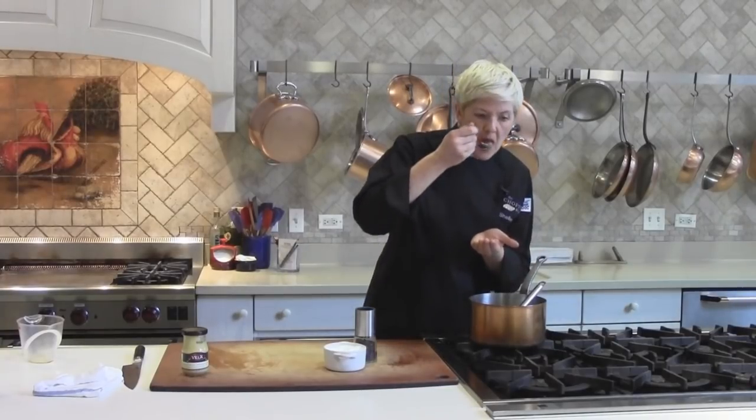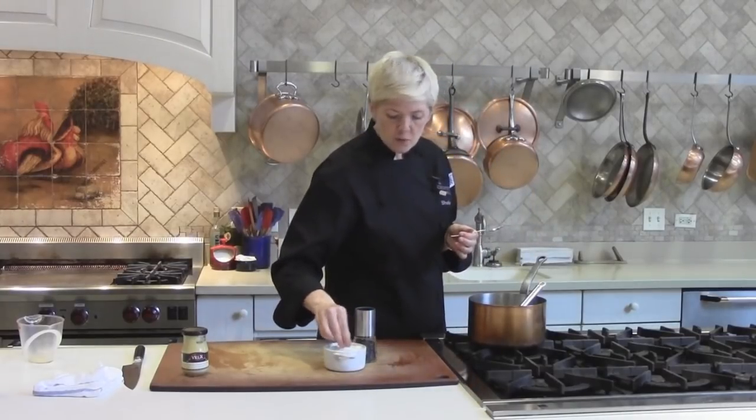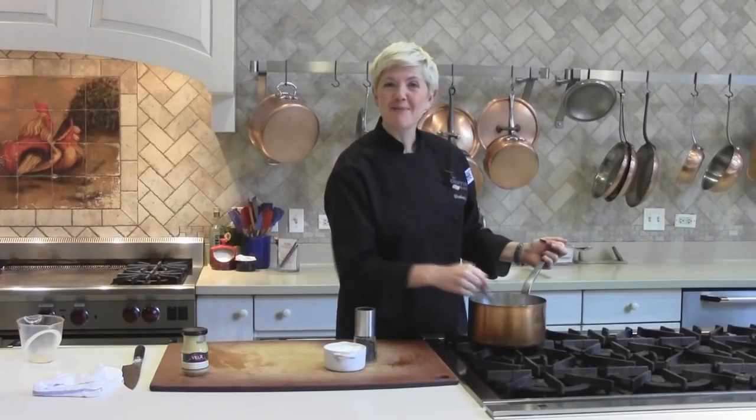Let me just taste this. I actually do think it needs just a smidge more salt — and add that. So season it to taste. Embellish this as you will. And that is how you make velouté.